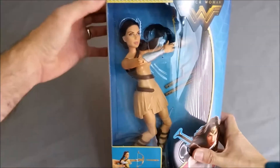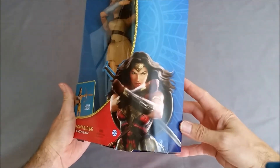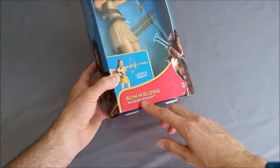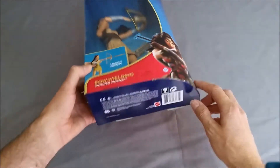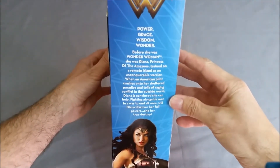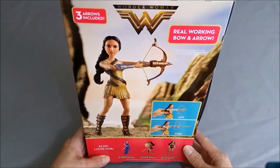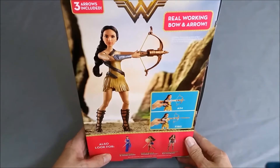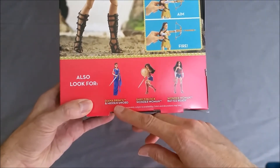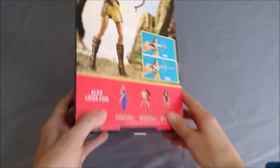Up in the top corner it says it's intended for ages six and up. We have the Wonder Woman logo and a picture of Wonder Woman, and down here it says 'Launch the Arrow.' This is called Bow-Wielding Wonder Woman. We've got the DC logo and Wonder Woman logo on top, a paragraph about Wonder Woman and how she gets involved in the war, a picture of her ready to shoot the arrow, and some other figures available: Diana Prince, Hidden Sword Shield Block Wonder Woman, and Wonder Woman Battle Ready.